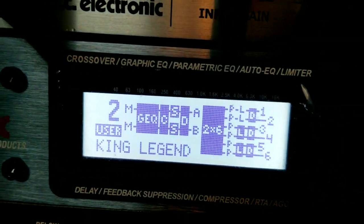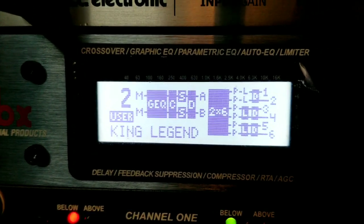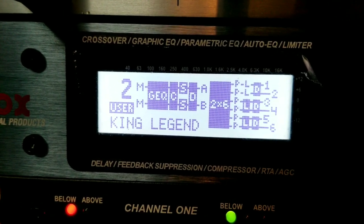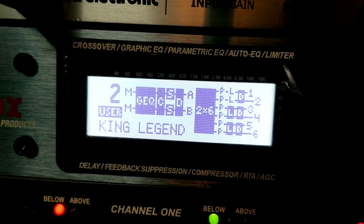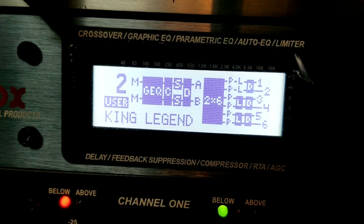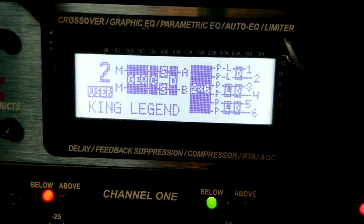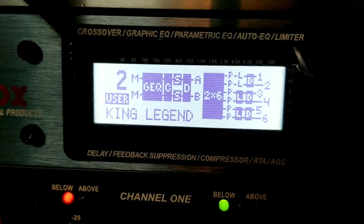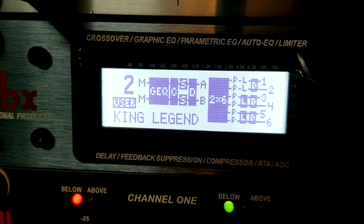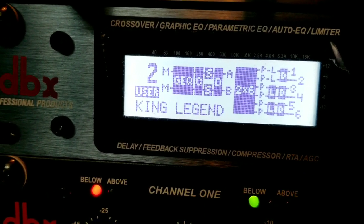This can be one of the greatest things on your system or one of the worst things on your system. If you don't know how to use this piece of equipment, it can make your system play like crap. This is probably the second most important thing on your system besides your controller, turntables, or whatever is sending the signal.